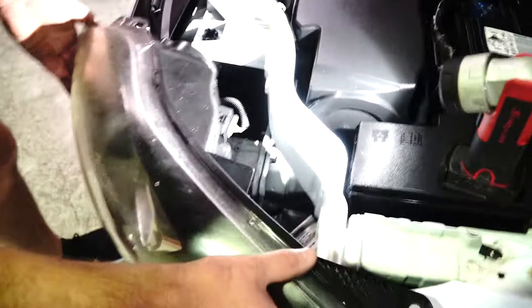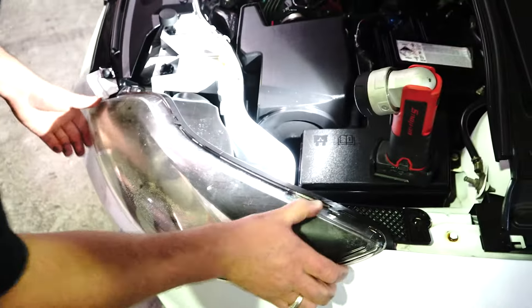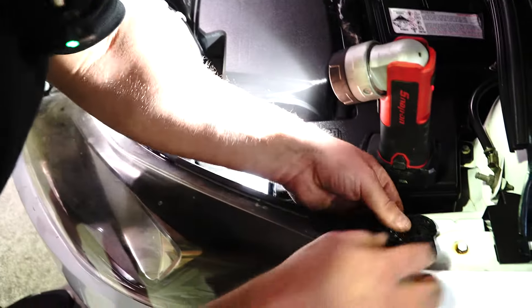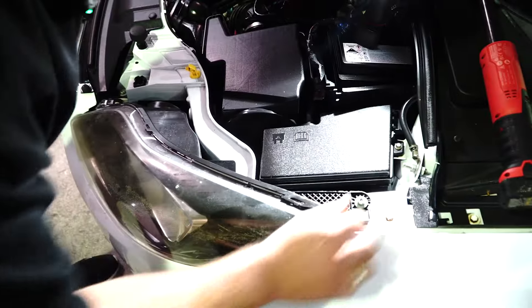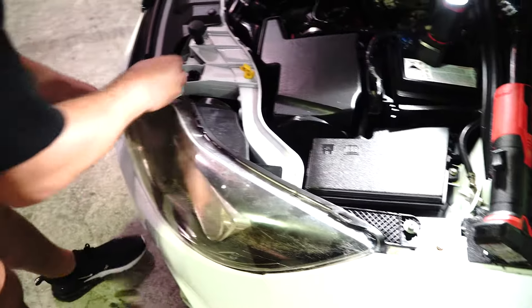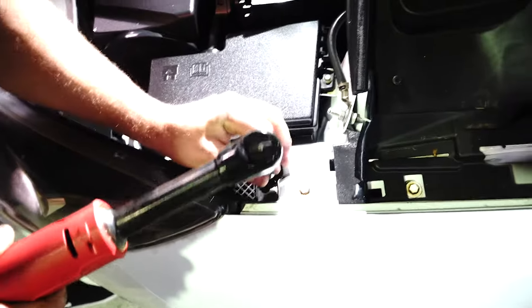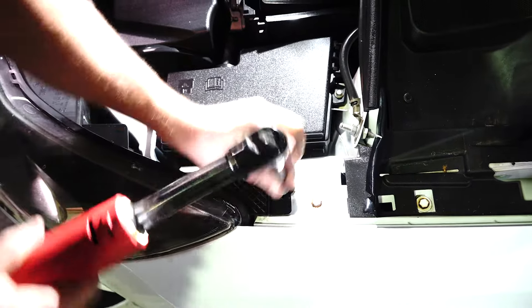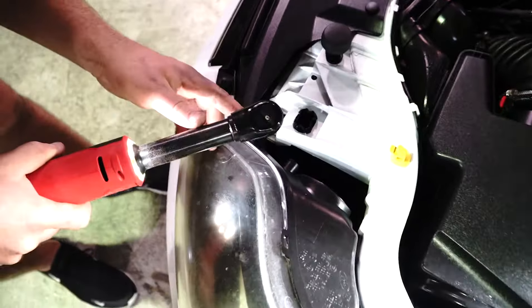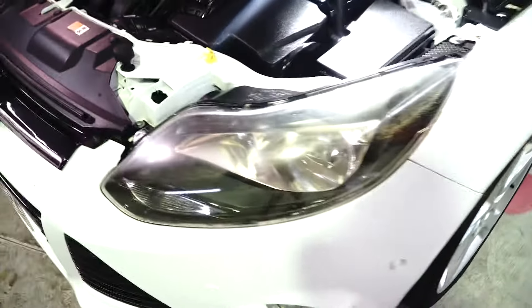Grab your headlight and raise it back into place. It should self-center because it's a clip-style headlight. Then you've got your little screw here — one and two over there. These don't have to be that tight; don't over-tighten to the point where it cracks the headlight casing. Just hand tight — no rattle guns. One and two, hand tight.